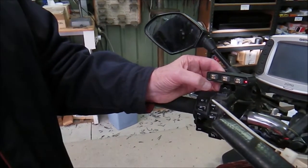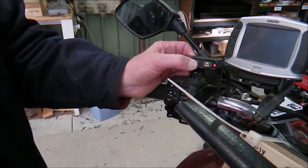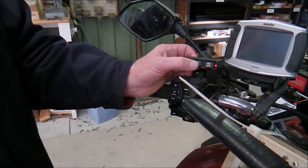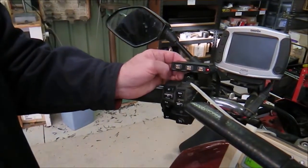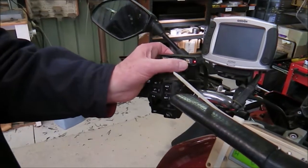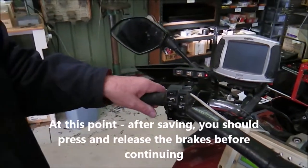Now I'll come back again, decreasing the throttle with the res key. Seven, six, five — that's at idle. I'll go to four. Now we need to test that that has worked. First we have to save it. We save it by pressing the on/off button and releasing it, and that's saved the new minimum position.